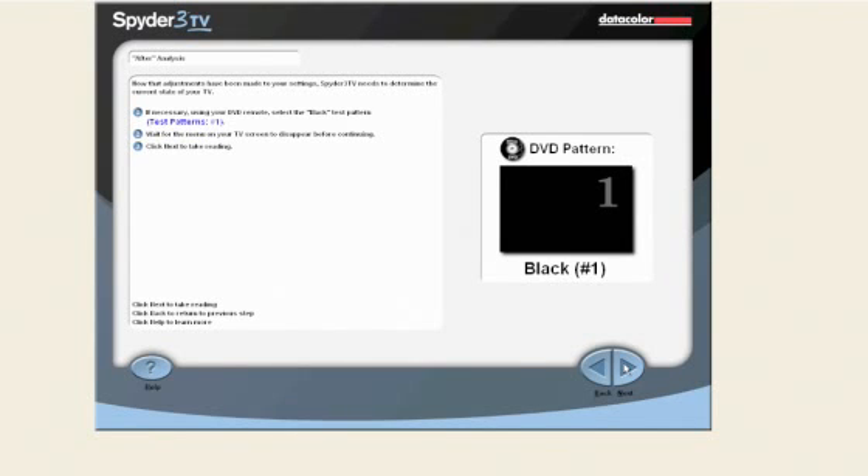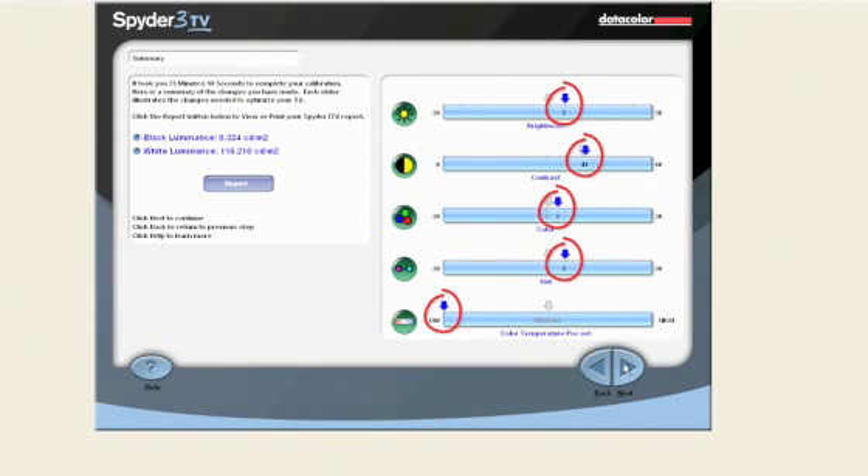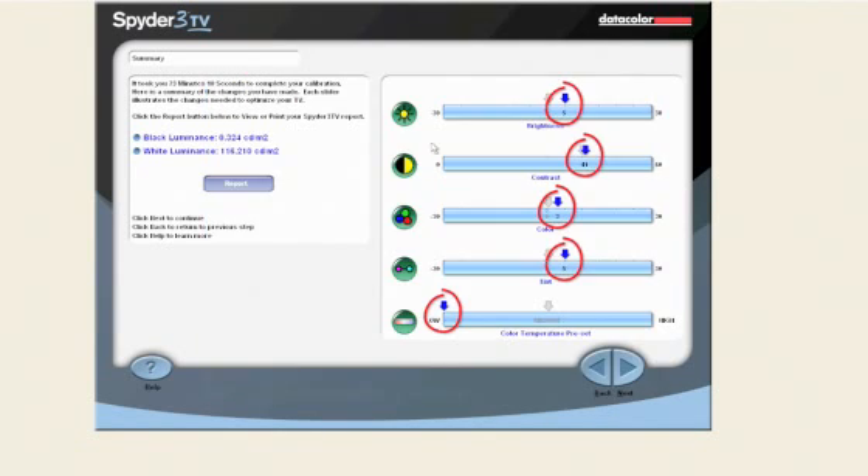Spyder 3 TV will now compare the new state of your TV with the initial state to determine the improvement. Using the DVD remote, select the black test pattern number 1 and click next to take a reading. Then select the white test pattern number 2 and click next to take a reading. Here is a summary of the changes made — each slider illustrates the changes to optimize your TV and improve your viewing experience. You can click the icons next to the sliders to see the graphs showing the changes.